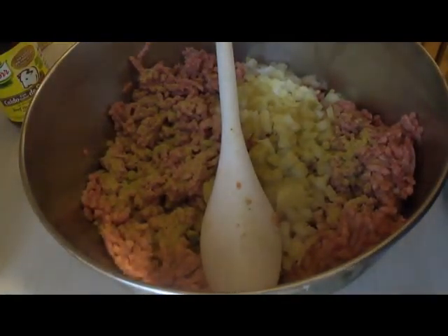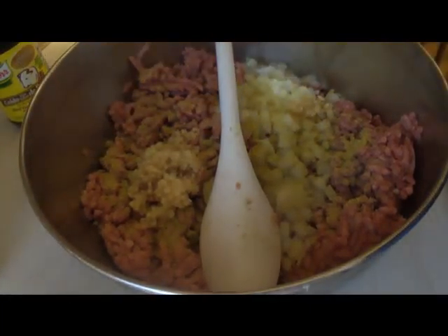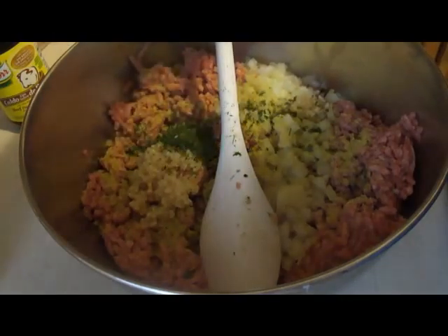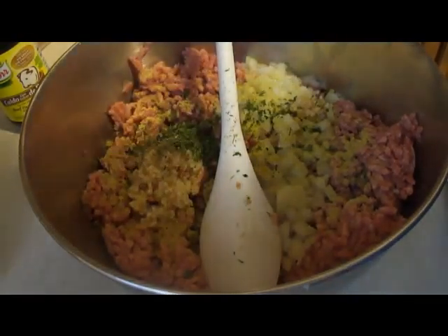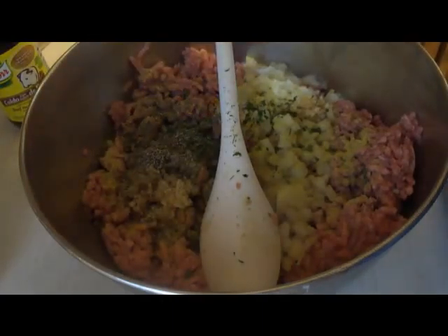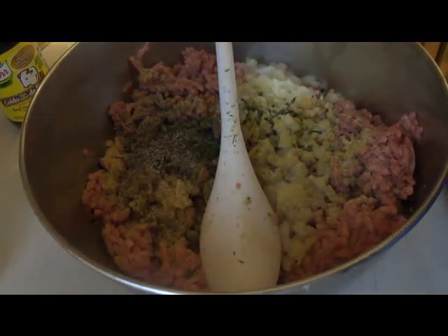About a teaspoon of parsley, about two or three shakes of allspice — I don't really measure that — and black pepper to taste. Salt to taste as well. I'm not using a lot of salt because I have so many other flavors, but beef is a little bland so I do want to make sure I season it a bit.